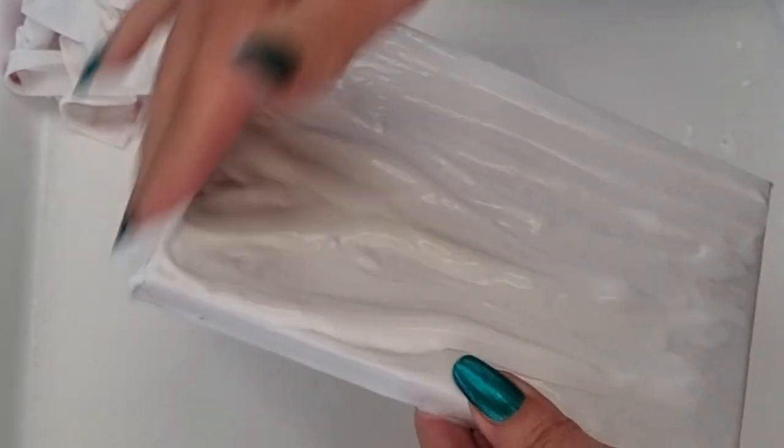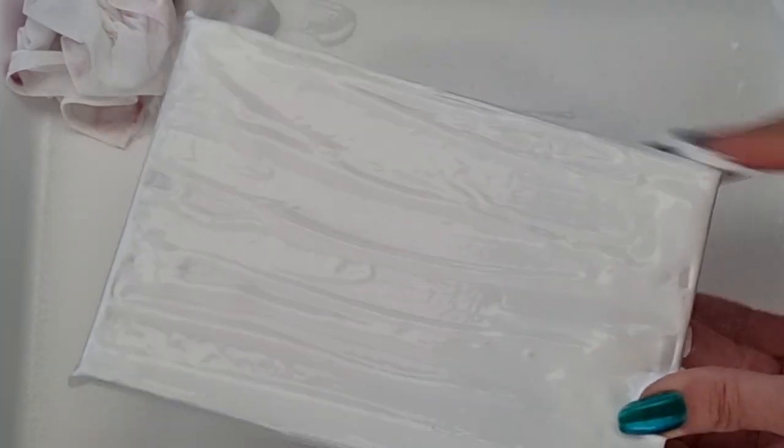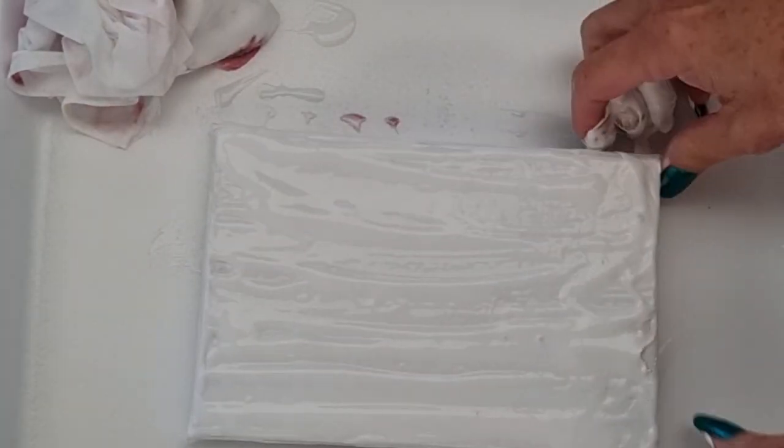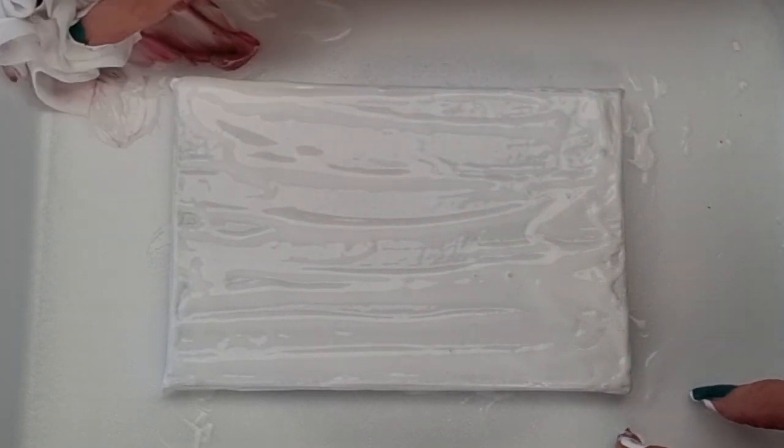Okay, this is an 18 by 12 centimeter canvas. All I'm doing here is laying down a background layer of sterling wax white. Okay, I've got the edges pretty covered I think.